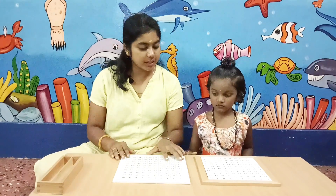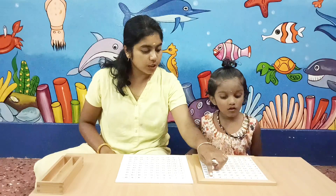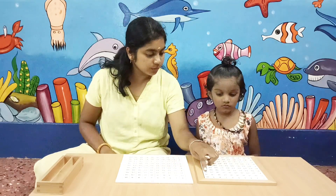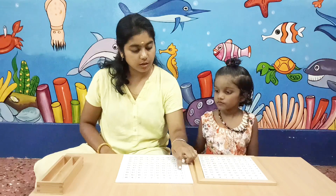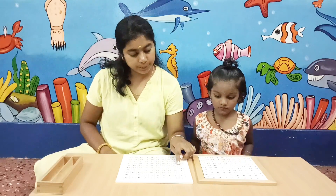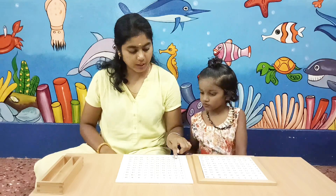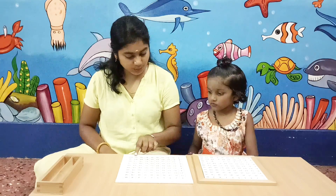Now, do you see this? This is the control chart. You can check the character. 1 to 10, 11 to 20, 21 to 30, 31 to 40 — and continuing up through 81 to 90, 91 to 100.